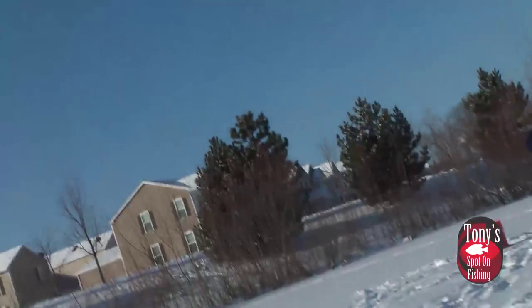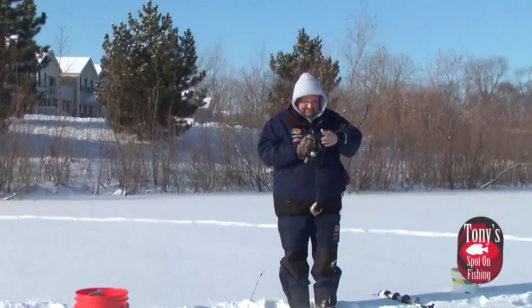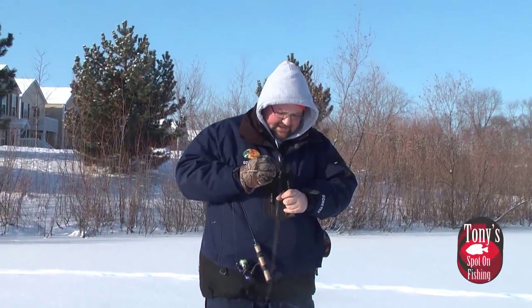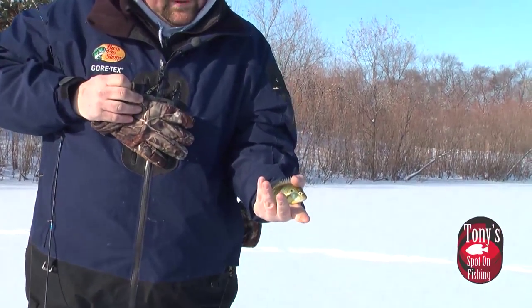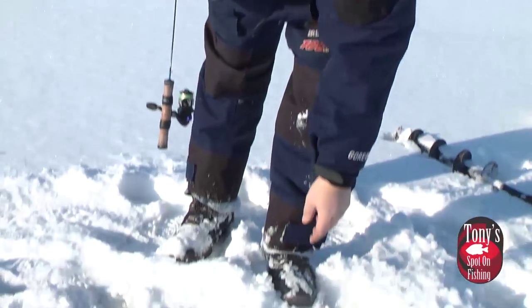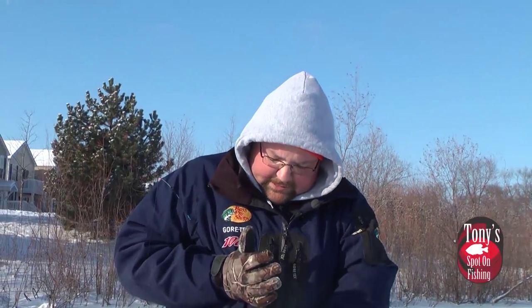There we go — a little bluegill there. These ponds are nice in the fact that you can catch all kinds of panfish in them. A lot of these ponds have bluegills, crappies, and some may even have some smaller perch. That's just a little guy, we're going to go ahead and get him back. We can pass the time while waiting for a tip-up to go off by jigging up some of these panfish.